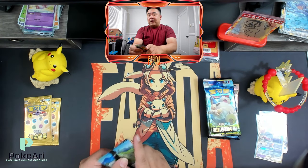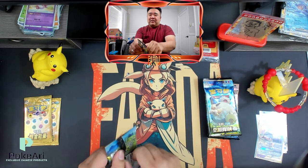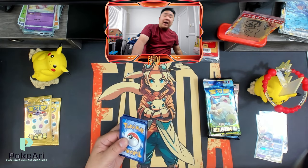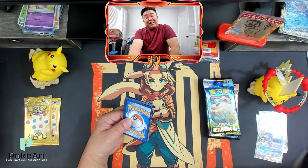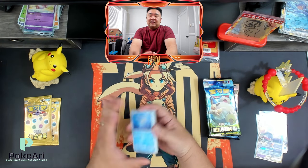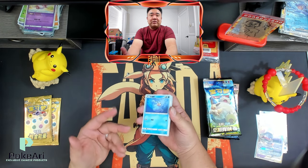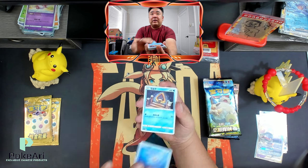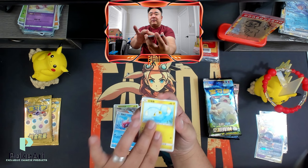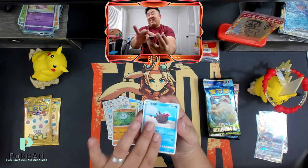I feel like you get your value's worth. The jumbo boxes I've seen online can range from $500 to $600 a box. So it is expensive, but you are guaranteed to get an SR. It's harder to get it from the smaller packs, but from the jumbo packs, you do get a guaranteed holo rare or better. Whereas with the small ones, you might not even get a holo rare.